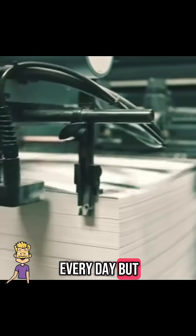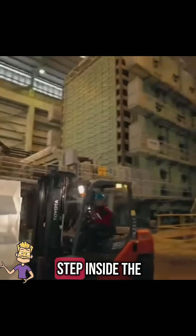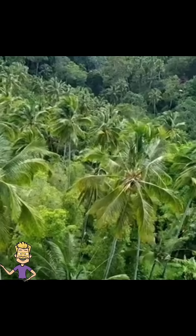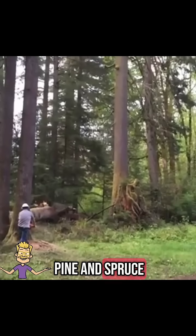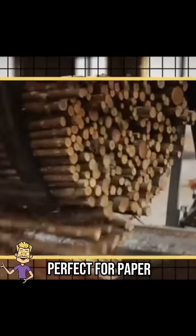We use it every day, but have you ever wondered how paper is made from wood? Let's take a step inside the paper making process from tree to sheet. It all begins in managed forests where trees like pine and spruce are harvested. These trees are chosen because they grow fast and have strong, fibrous wood, perfect for paper.